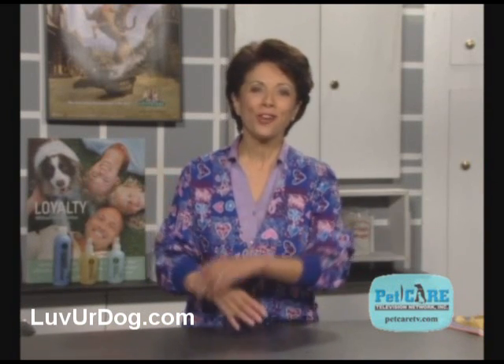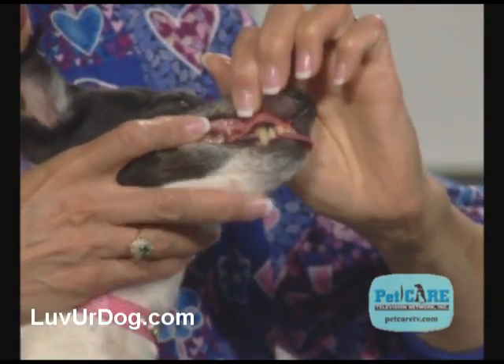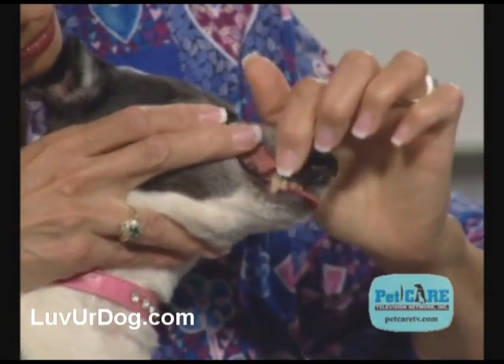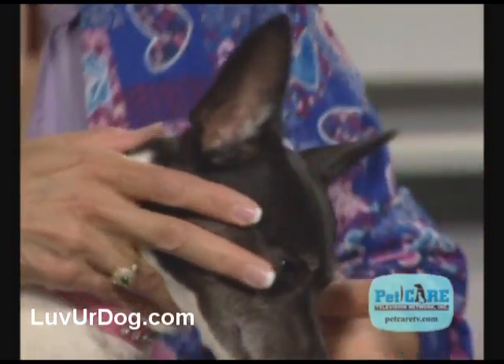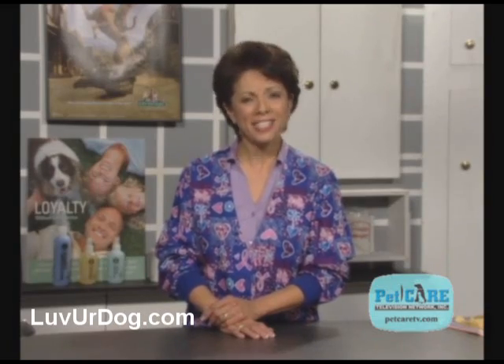So, how do you brush your dog's teeth? Start by examining your dog's mouth. Gently lift the lips and look at the teeth and gums. The gums should be pink and form a tight seal with the teeth. The teeth should be white and smooth. Next, take a sniff.